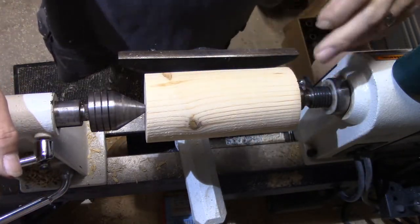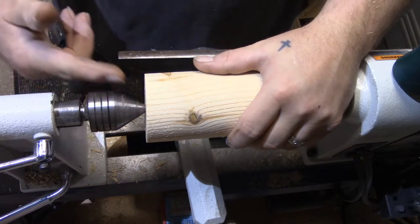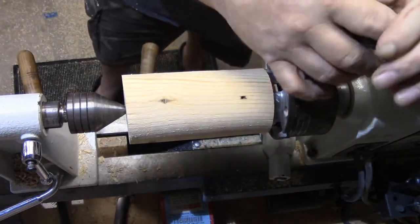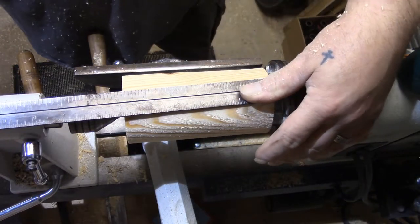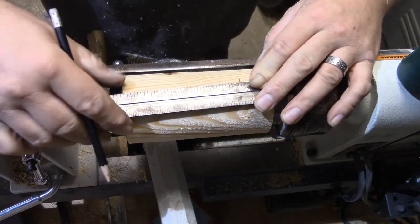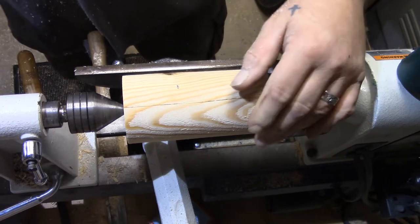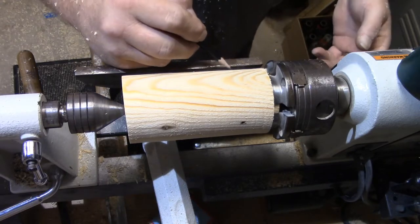I need a tenon back here to grab this so we can put the Jacob's chuck in the tailstock and start drilling. I'm going to give myself an inch and a quarter of meat in the back and two and a half inches to grab that ball. We can always slide it out or trim it down — better to have a little more now than not enough.